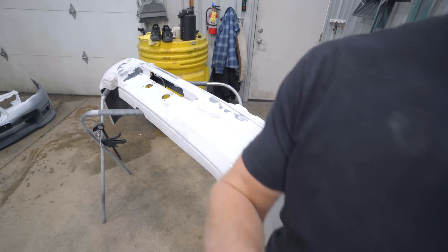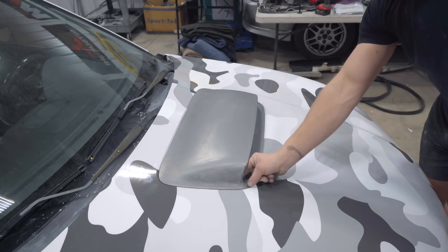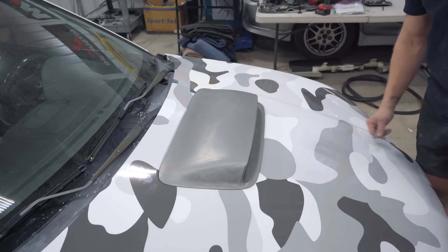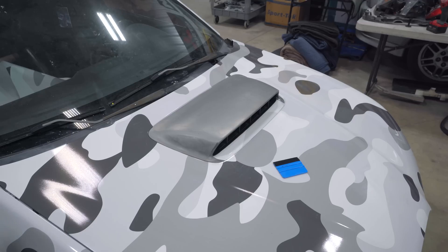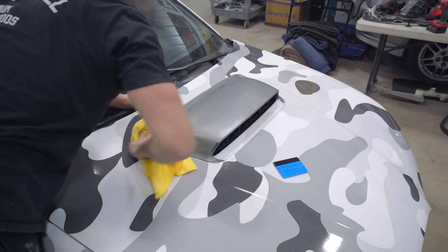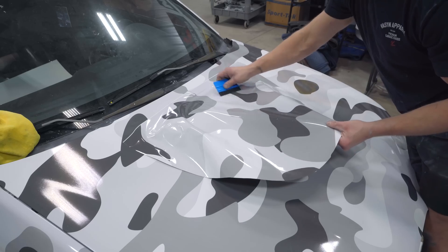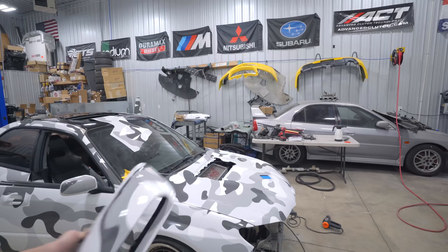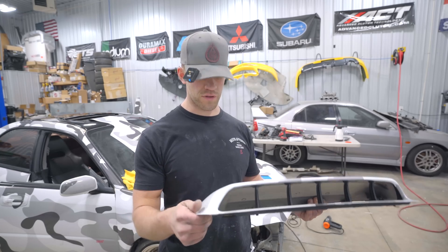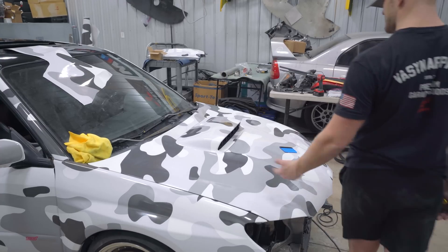Let's knock out the hood scoop. Here's the plan: because of the complex shape it can't all be one piece, so I'm going to do an inlay first on the inner section and then one piece over the entire thing. It took a couple of different tries but the inlay is finished up. Then I lay the outer piece over the whole scoop — took me a couple of tries, but the hood scoop is 100% complete and it turned out literally perfect. Installed on the car, everything lined up pretty decently. It looks really good.